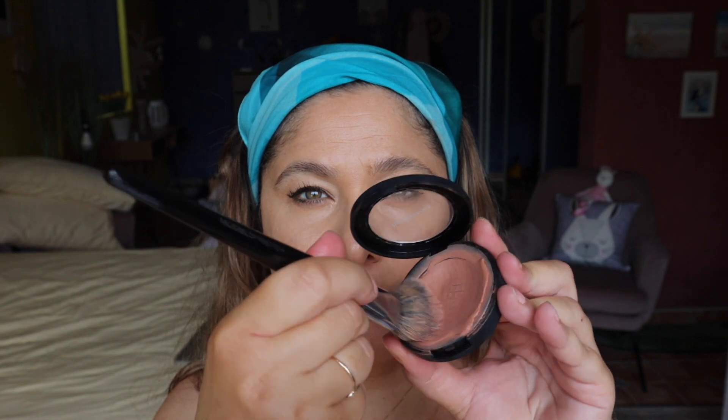Using the same foundation brush, I'm going in with the Bounce and Blur Blush by Bare Minerals — a beautiful blush and bronzer in one. Just pouncing that onto the cheeks to give that beautiful bronzy blush look, a bit on the nose, a bit on the forehead. Don't be afraid to take this higher up to meet the under eyes — it really does enhance that bronzed, sun-kissed look.